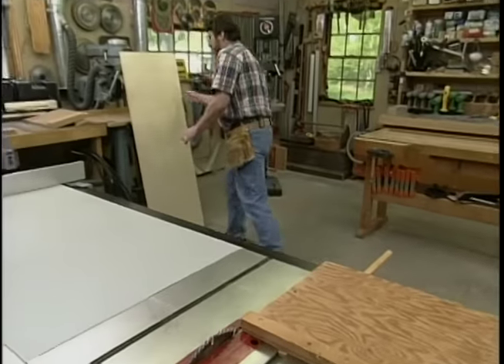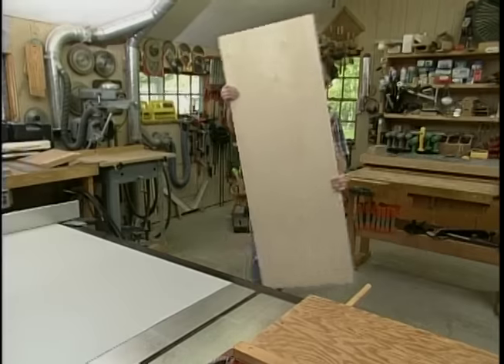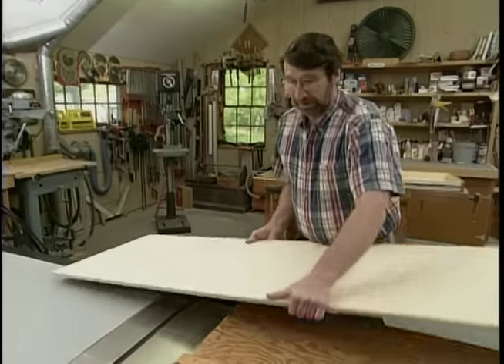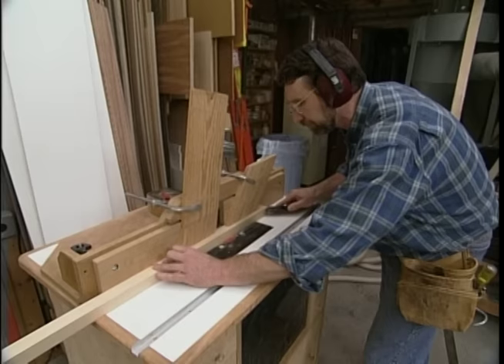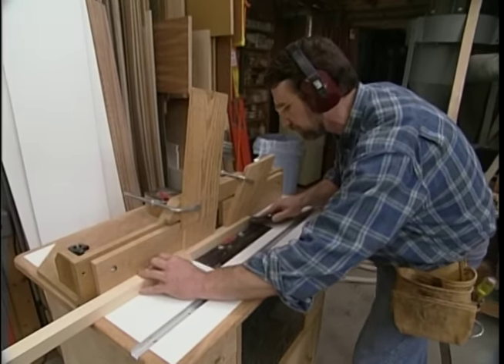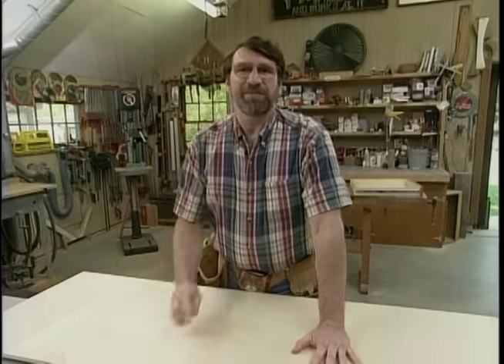I've got some half-inch cabinet-grade plywood. But before we use any power tools, let's talk about shop safety. Be sure to read, understand, and follow all the safety rules that come with your power tools. Knowing how to use your power tools properly will greatly reduce the risk of personal injury. And remember this: there is no more important safety rule than to wear these safety glasses.